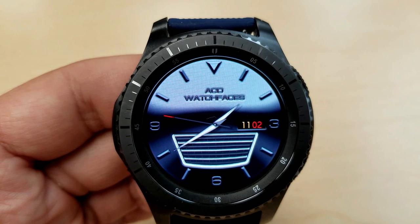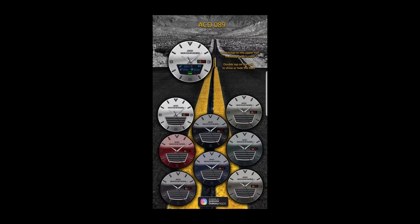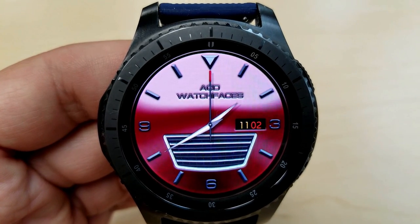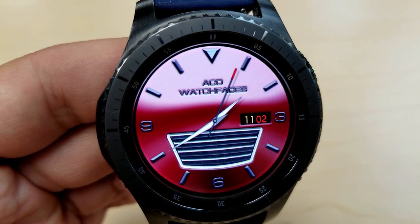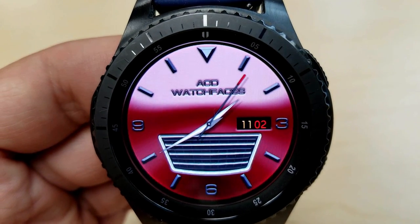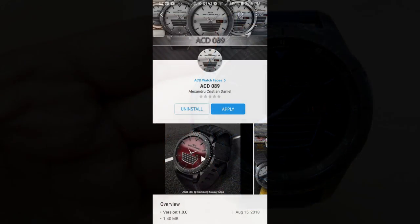In addition to these features, you can also cycle through a number of different colored and toned backgrounds, and all of the themes are actually quite subtle, which really adds to that classy and luxurious style. Finally, this one has also been optimized for AOD mode.